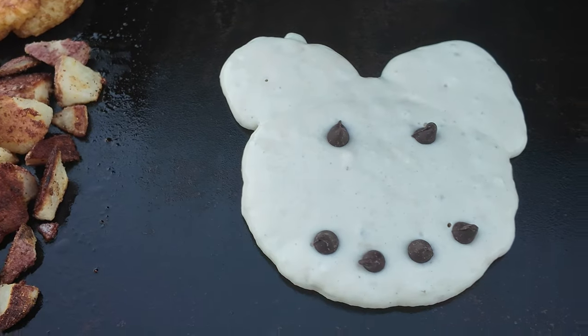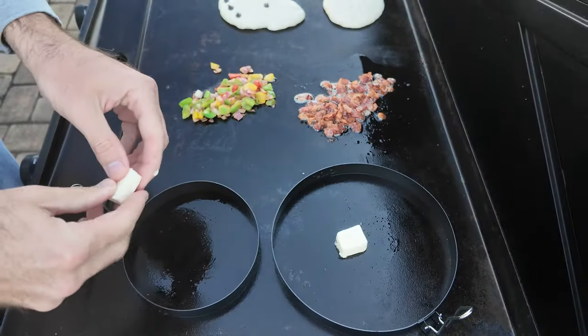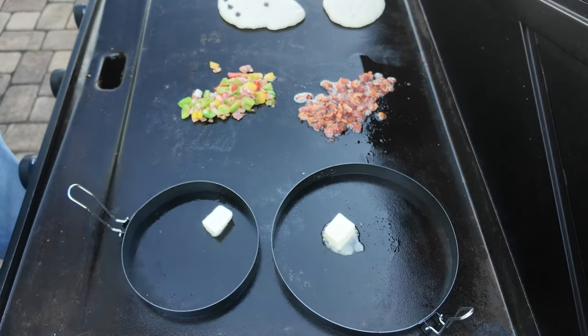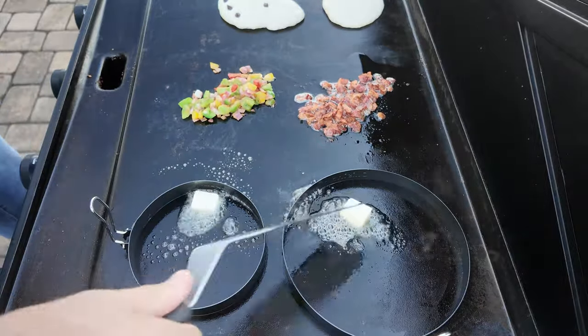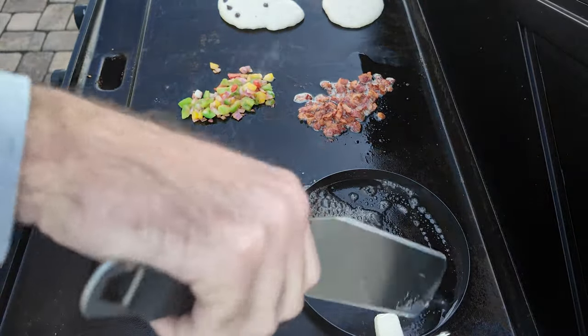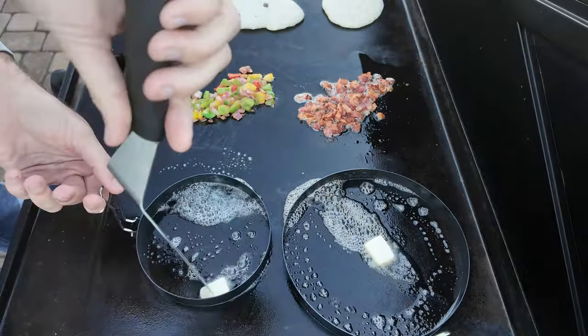Put a smile on there. Let those chocolate chips melt into the pancake. Then here's the butter - when you put the butter in, I try my best to move it around and have it touch the side of the egg rings, just trying to prevent any sticking of the eggs to the egg rings because that can really throw a wrinkle in your whole omelet plan.